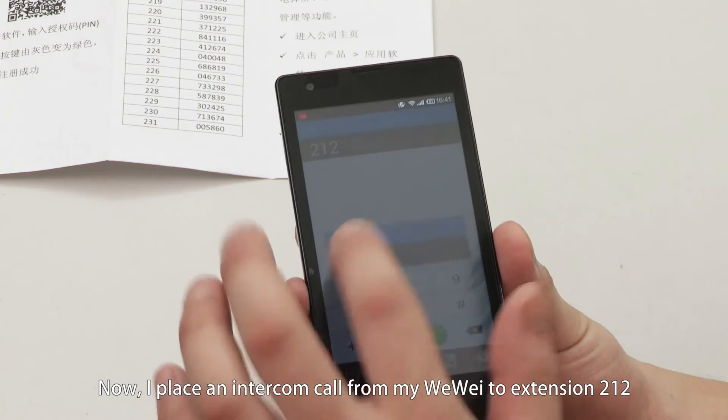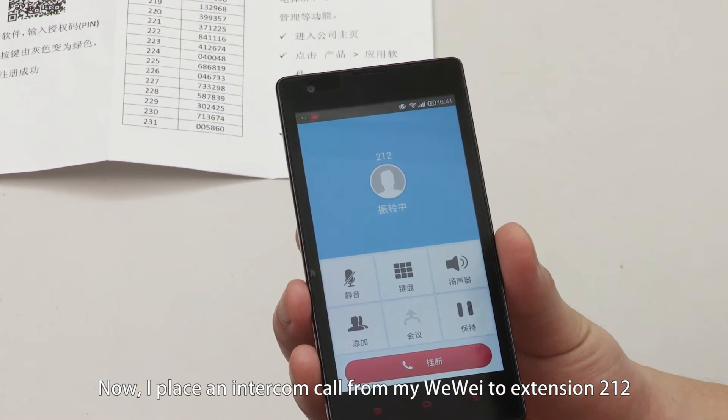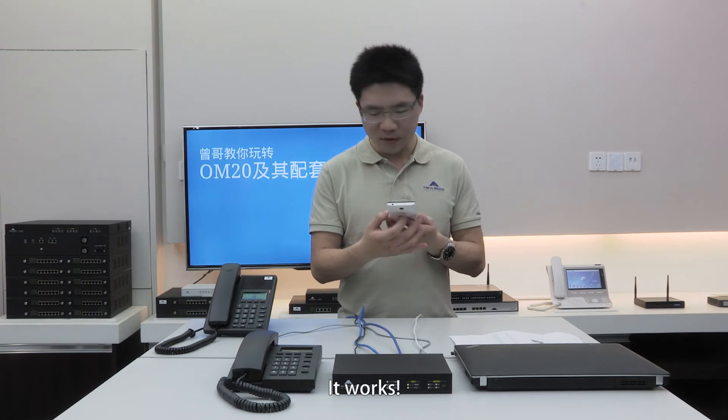Now I place an intercom call to my web extension 212, and it works.